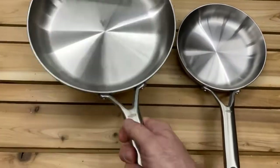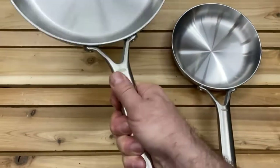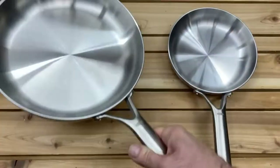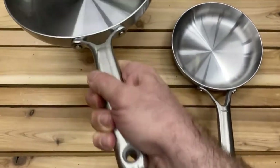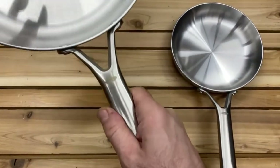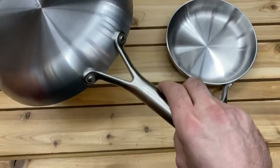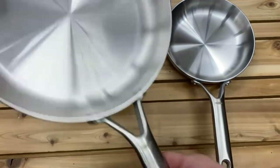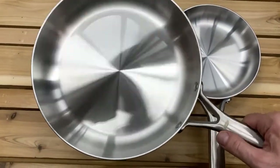They have a beautiful brush finish on them. As you would expect from an OXO product, the handle is super comfortable. I have a nonstick version of this pan with the same handle and that handle stays cool to the touch when cooking. I expect this one will as well, but when I cook on it tomorrow I'll add that to the written review.